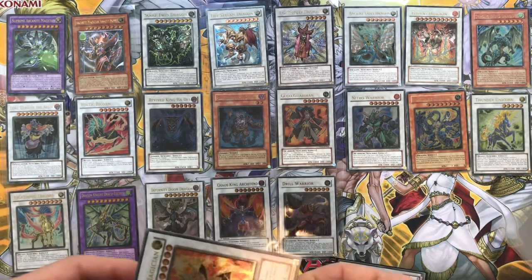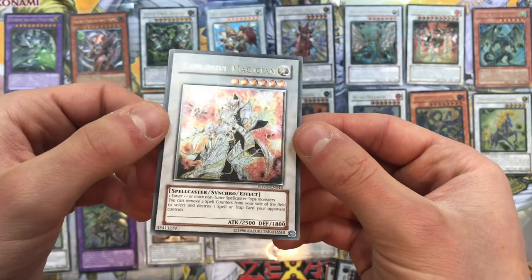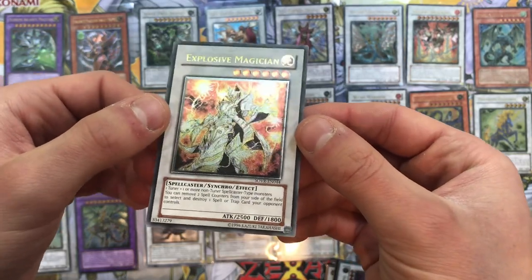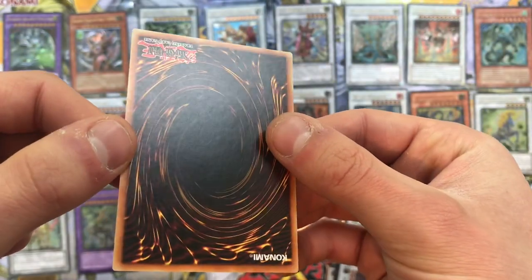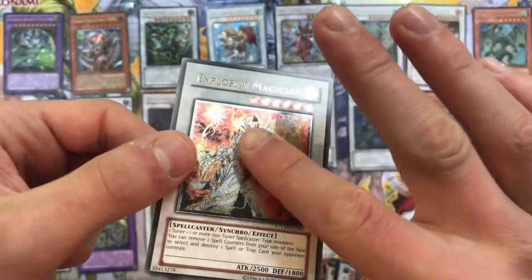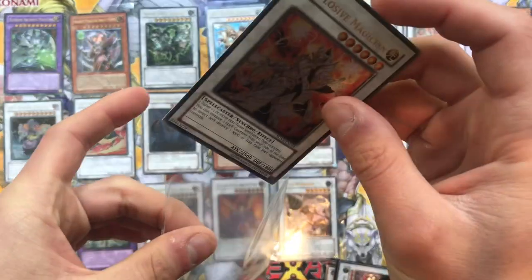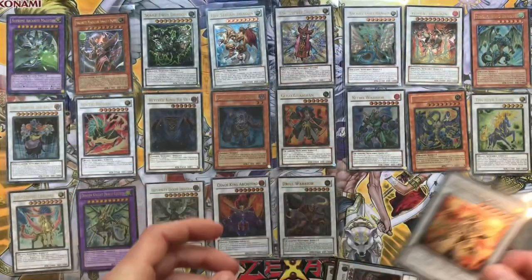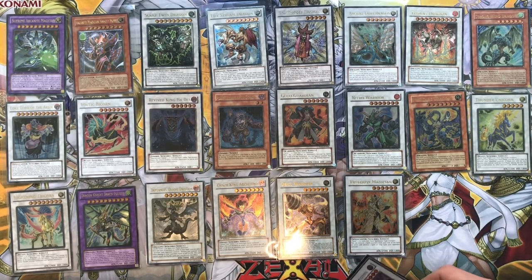Then we have an Explosive Magician - one of the cards I sent to Yu-Gi-Old as well. His was first edition and did have a little ding though; this one is unlimited but it's such a nice card. Oh wow, you can really feel the texture of the ultimate rare on this one - absolutely stunning, gorgeous, lovely! Guys, let me know in the comment section below which has been your favourite card here today.